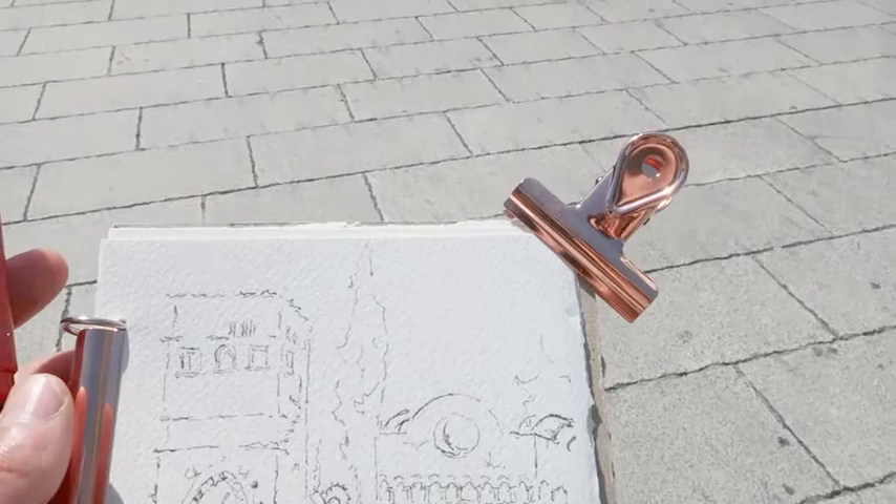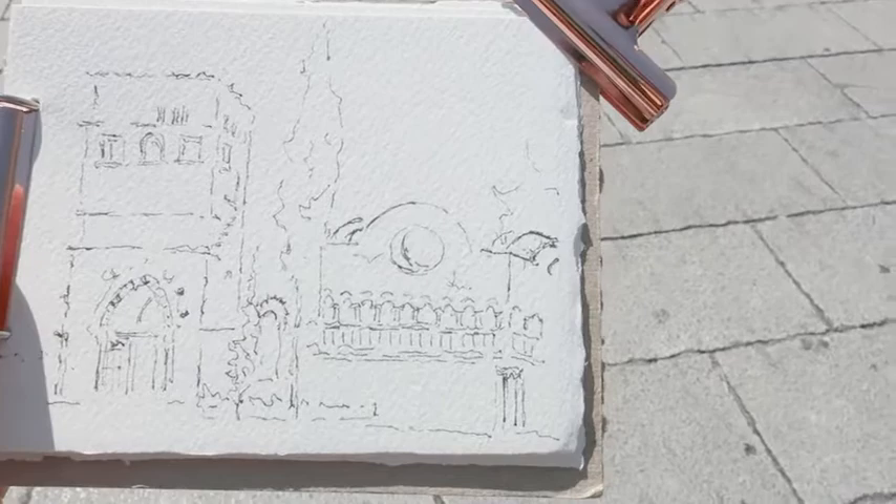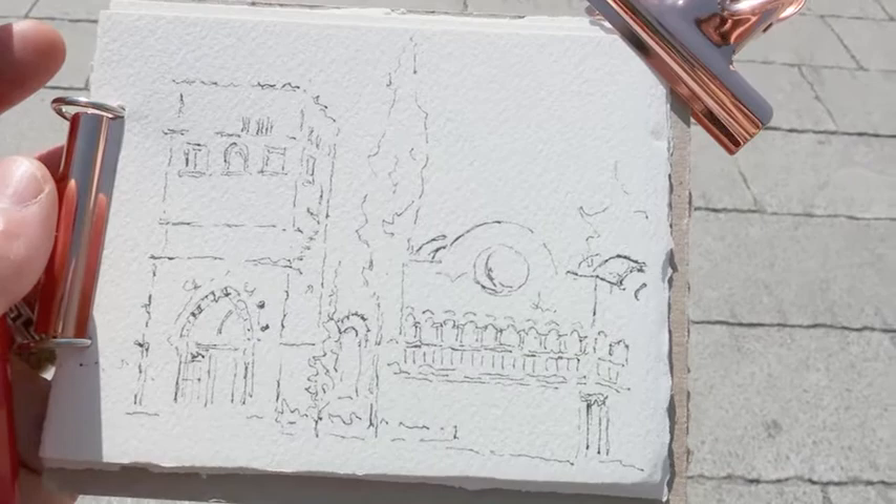I waited until the ink dried completely before erasing the pencil marks. And now I'm waiting for the ink to dry even more before I go in with color.